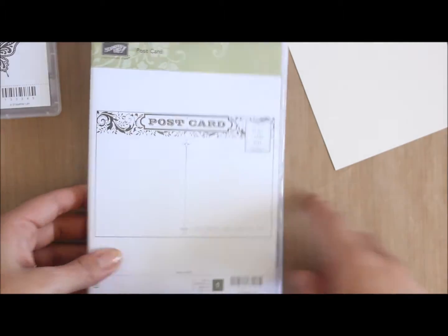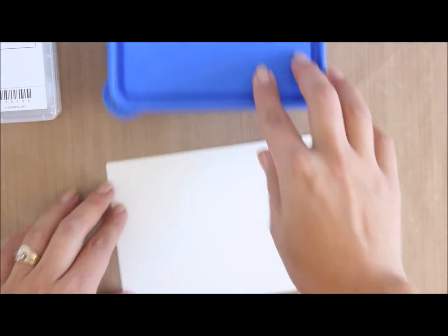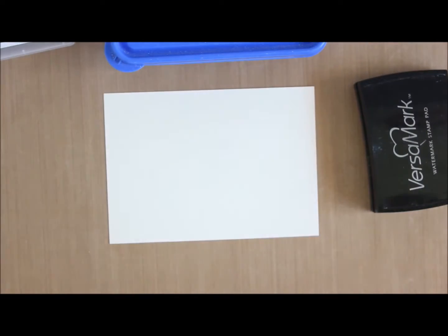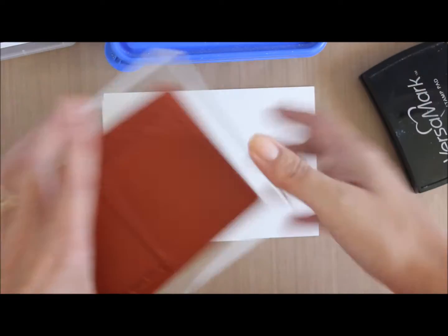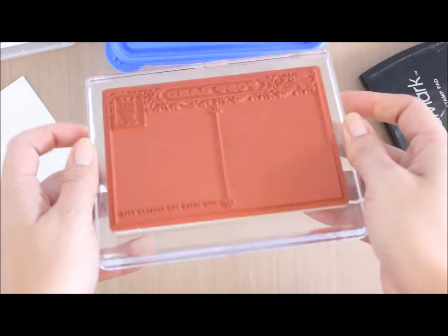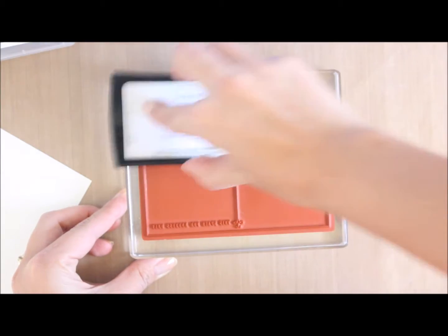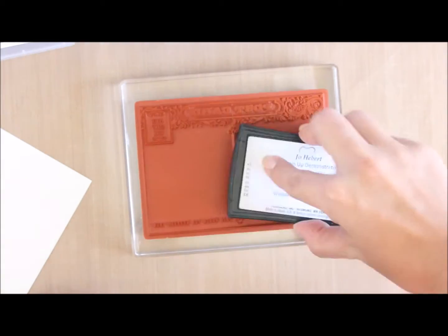We're going to use the Postcard stamp as a background and heat emboss it using clear embossing powder. We'll start off with the Versamark ink pad placed on the largest Stampin' Up block, which is F. I'm going to leave that on its back.